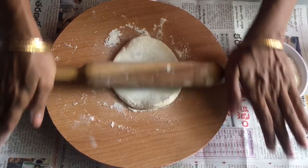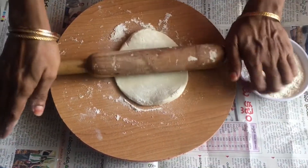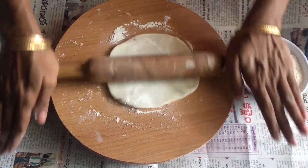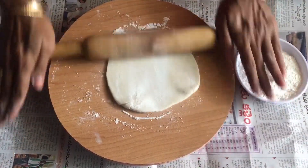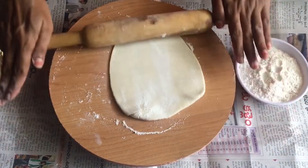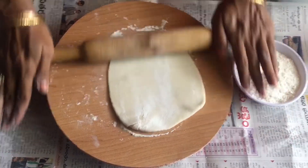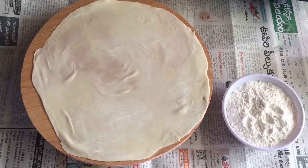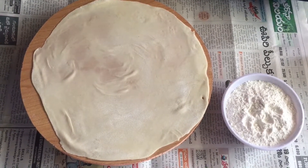Now this time I am going to prepare the shape. I will add the layers and add the shape. Now I will add the shape, then I will fold it.